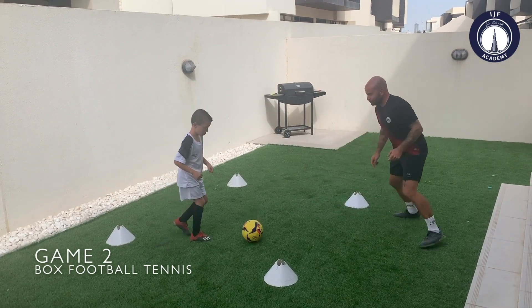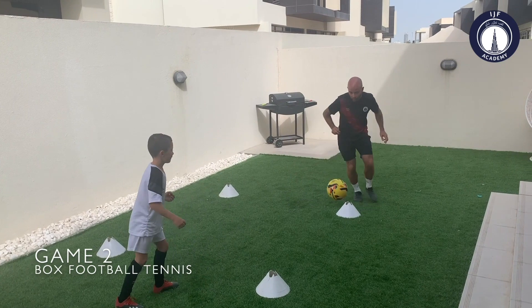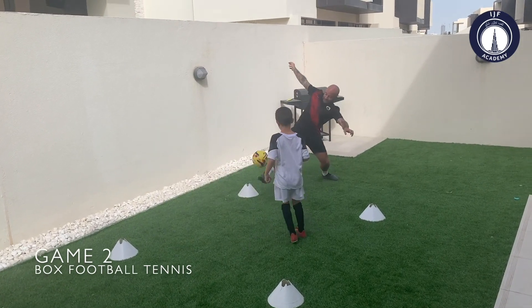Here we have one touch, one bounce, with the aim of keeping the ball inside the box with a bounce in the middle. As you can see, we have cones, but feel free to use anything you may have around your garden.